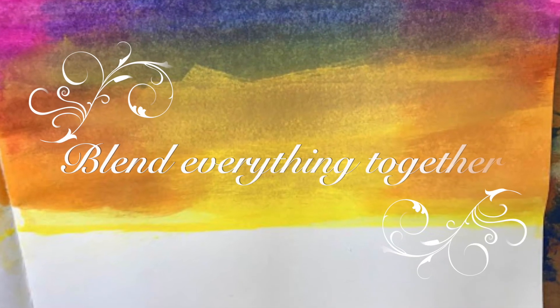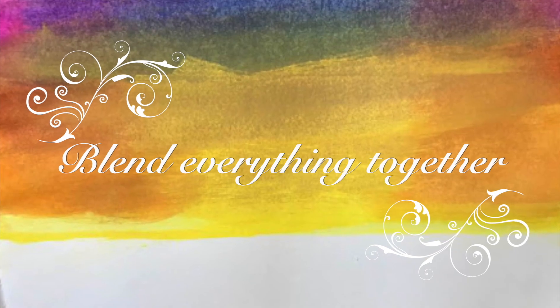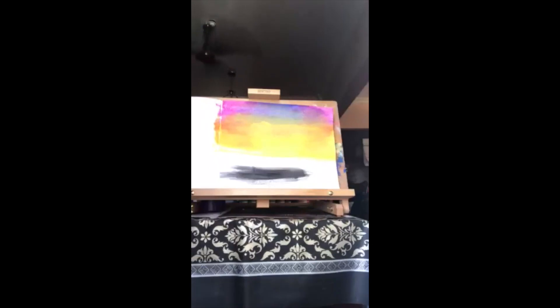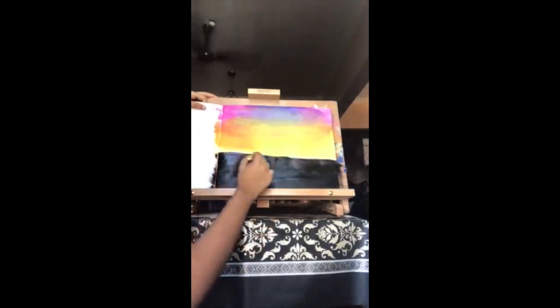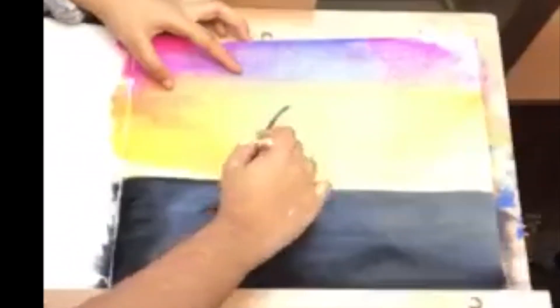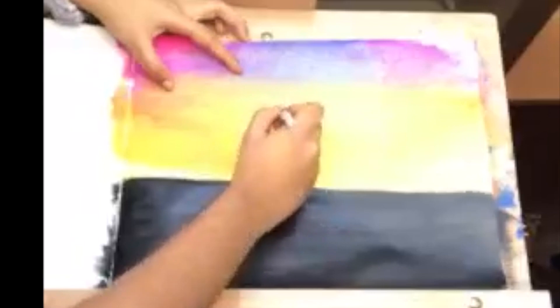Then I blended all the colors together. Next, I painted the palm trees using a half inch flat brush and the leaves using a fan brush.